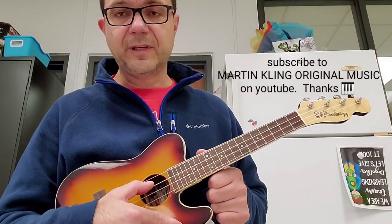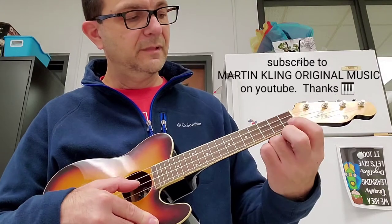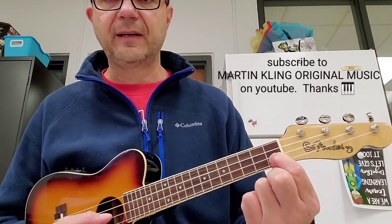Alright, so here are the notes. G, top string. C, second string. E, third string. F, first fret, E string.